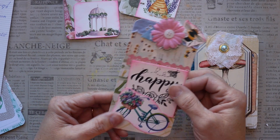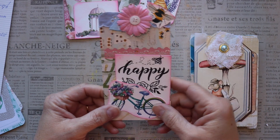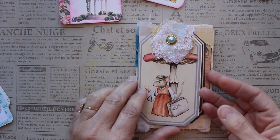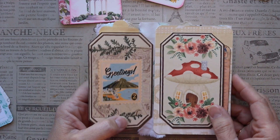I made three standalone tags, each one has a pocket inside, and then I made a tag flip and that also has some pockets. I had made some clusters when I did a live with Bebe of Bebe's Closet Creations, and that adorns the front of this tag flip here.